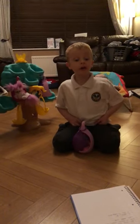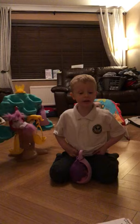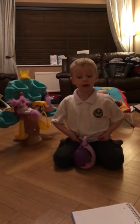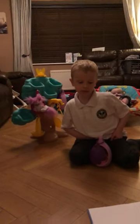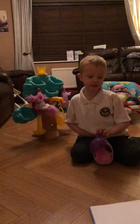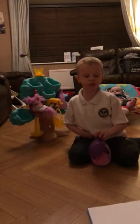Hi YouTubers! I'm Jensen and this is our toy review of the Bushbaby Dreamtree. I got this toy for my 6th birthday and it came with one Bushbaby.